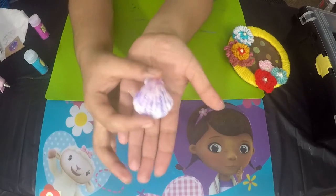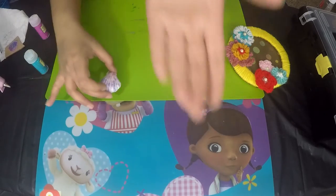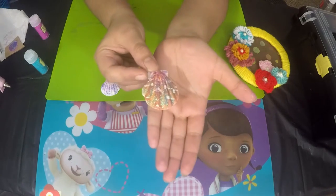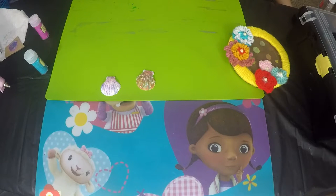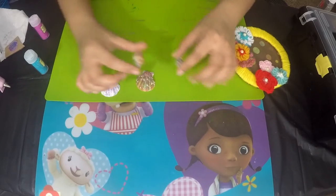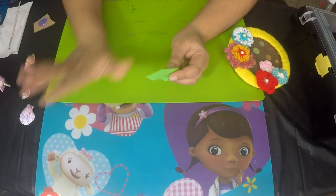The shell is complete — I've added glitter all over it. I've already gone ahead and pre-made a couple more shells. I'm going to let them dry before proceeding to the next step.